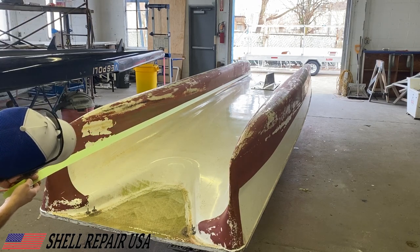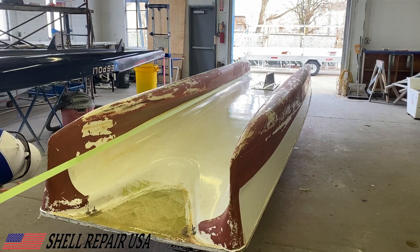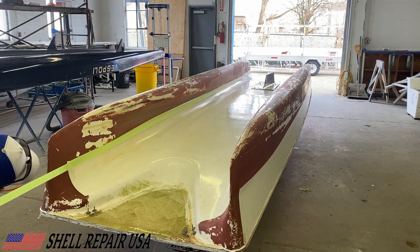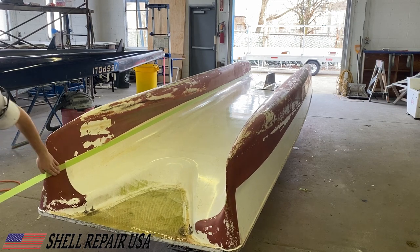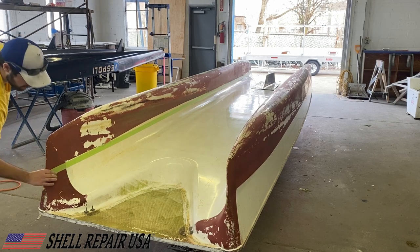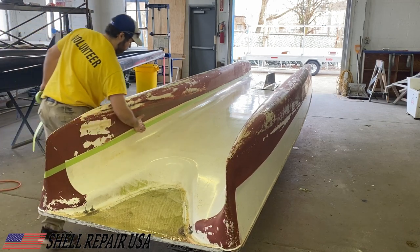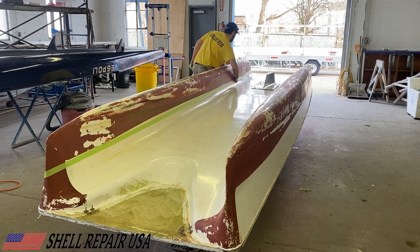Here's pretty much the whole premise of this video: you're going to start to tape at one end of the pontoon, roll it all the way out, pull it tight, and lay it down in a straight line all at once. Then you'll go back and make sure it's all pressed down into that line so you get a nice clean line on that bottom paint. Do that four times and it's pretty much good to go.